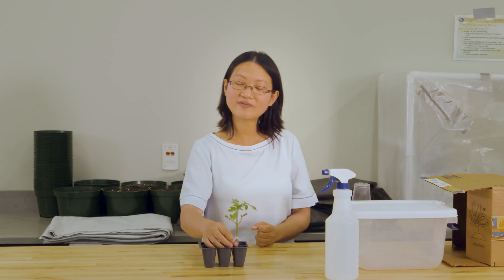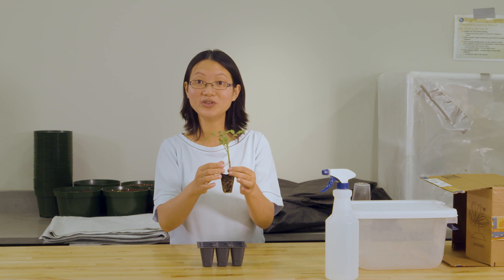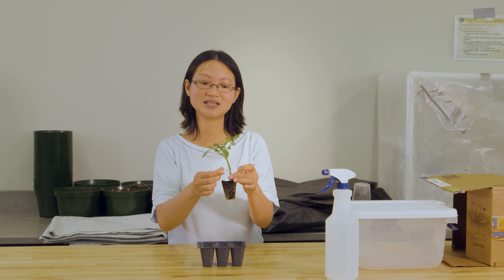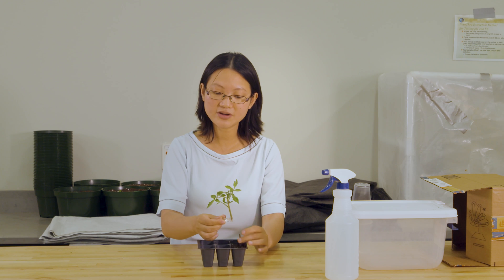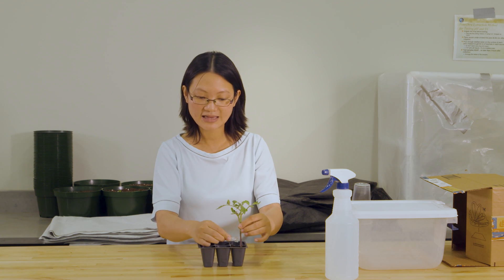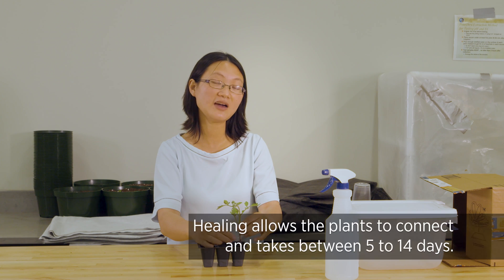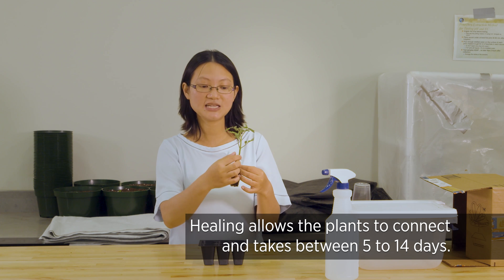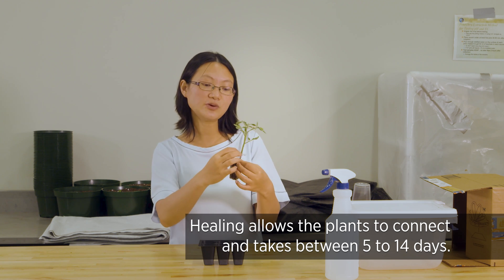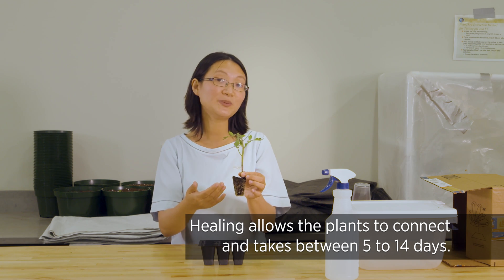After you have the grafted plant, the next step is to help it heal, because it is really severely wounded. Once you take the clips off, it's still not connected, so you need to do a very good job of not letting the plants wilt for the coming five days until they have time to heal. Healing means the plants will connect, and after they connect you can take the clips off and it becomes one whole new plant.